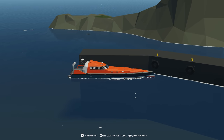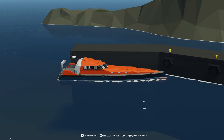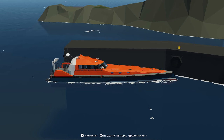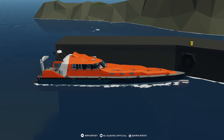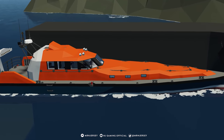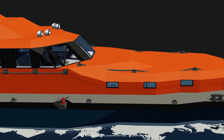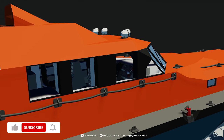Hello everyone, my name is Mr. N Jersey and welcome to my channel. In this video we are back with the fifth episode of the new summer boat build series. We're going to be working on the lights, getting the control surfaces all connected, getting the stabilization system, and adding some lights to our boat.